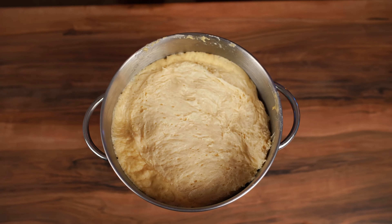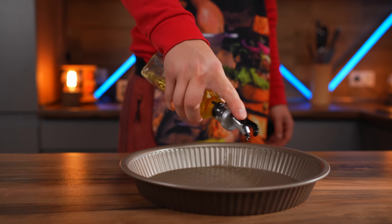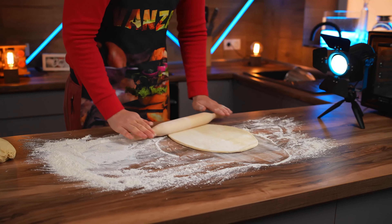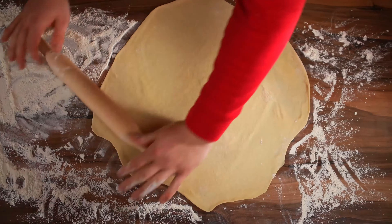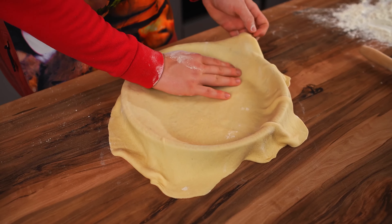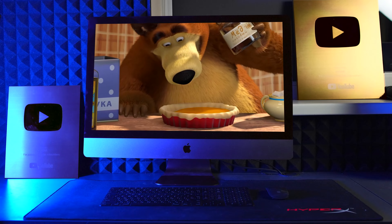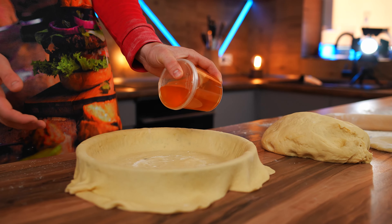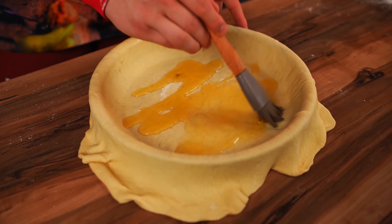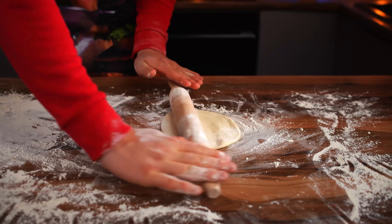Look at how much bigger it got. Once again we knead it with our hands. Pour oil onto a baking sheet so nothing sticks, tear off a piece of dough, and roll it out with a rolling pin into a large layer. Transfer this to a pie tin. In the cartoon, the bear pours out a jar of honey, but if we do this in reality nothing good will come of it. So just pour a small amount of honey on the first layer of dough and smear it around. The next piece of dough is rolled out just a little bit so that the center of the pastry rises well, just like in the cartoon.